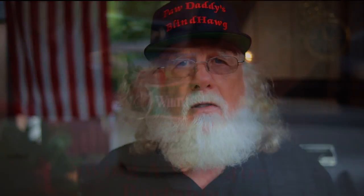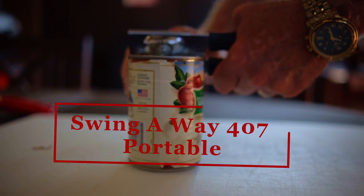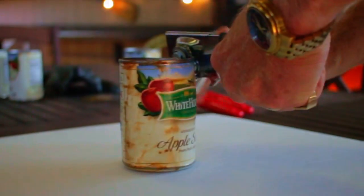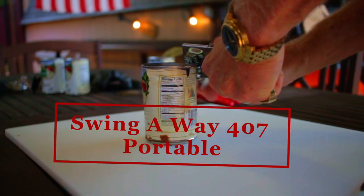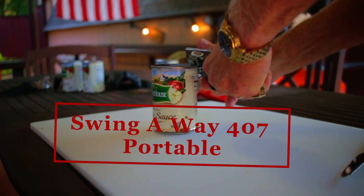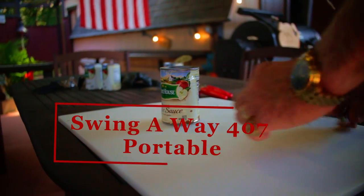Now let me use this Swing Away number 407. Look, it works with ease. So let's try it on the second can. Once again it was flawless. Now some of the cans that I'm using aren't in the best shape, but the 407 feels great and performed exactly as it should.